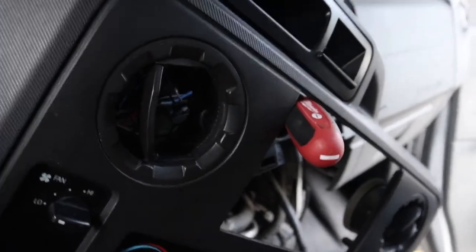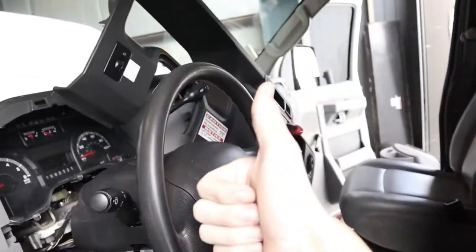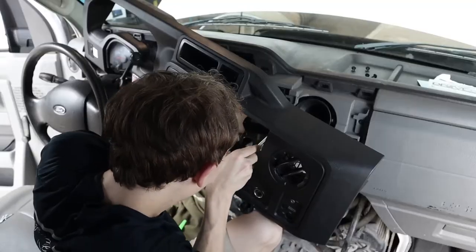By the way, thanks for walking up my dash — y'all are great. I love y'all, thank you.